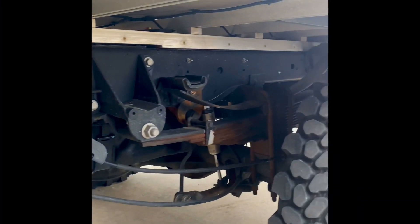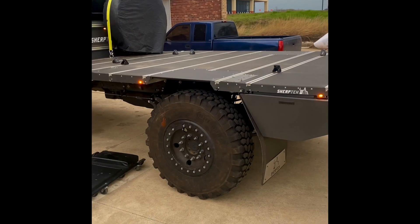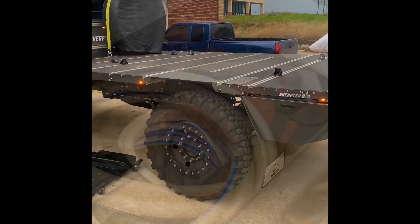The height is adjustable — you can adjust it to whatever height you need, but this is almost as low as a pickup bed. With our conversion, this thing is 44 inches off the ground. It's watertight.